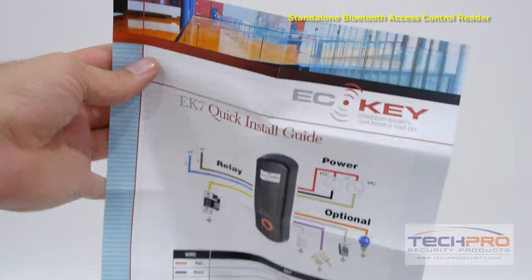All that's required is a Bluetooth enabled phone. This device can be installed on the secure side of a door and work up to 30 feet away.